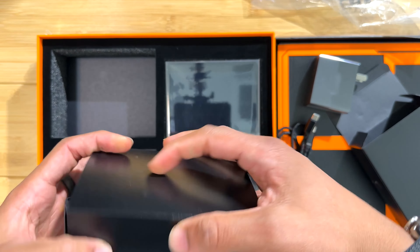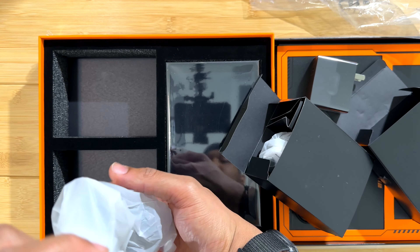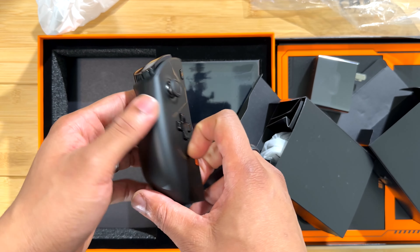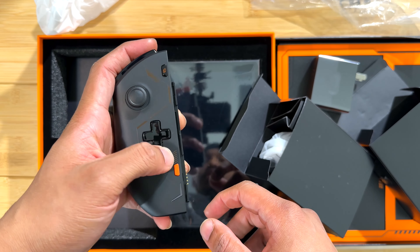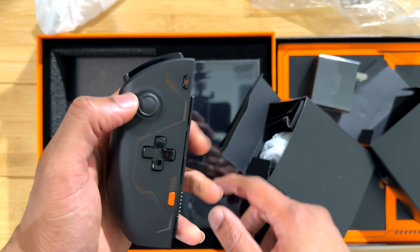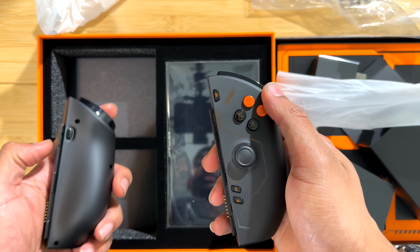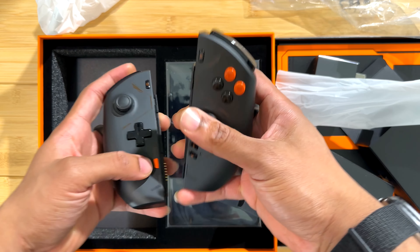We have the controls here — these are going to be our joy-cons. Right off the bat, this is very light. The controls don't feel bad; the pad is pretty good. The stick feels kind of small but it has a metal ring around it, so that may help with the wear and tear. Let's check out the other one — left and right controls here, buttons feel pretty good.